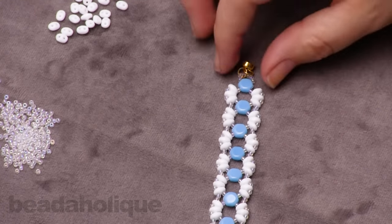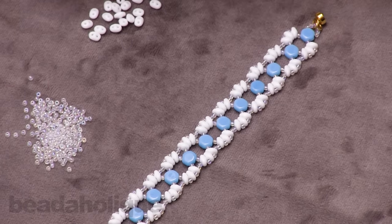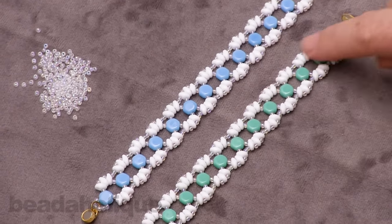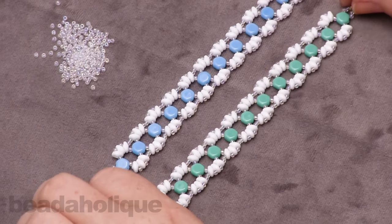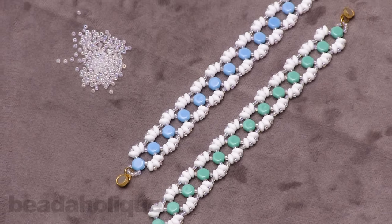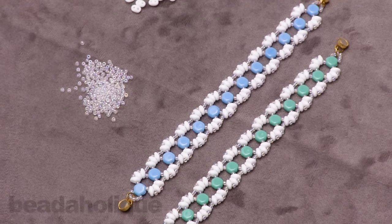That is how to make the Lizzie Honeycomb Bracelet. You can do this with a lot of fun different colors — I used a white base and added my favorite focal color to complete the project. You can get all of these supplies and more at Beadaholique.com.